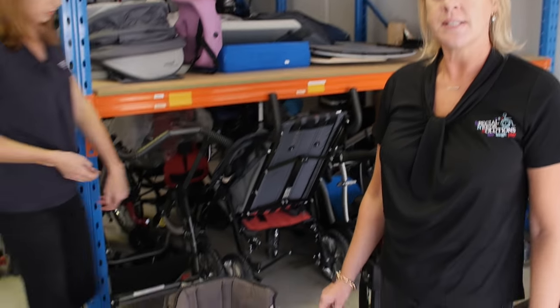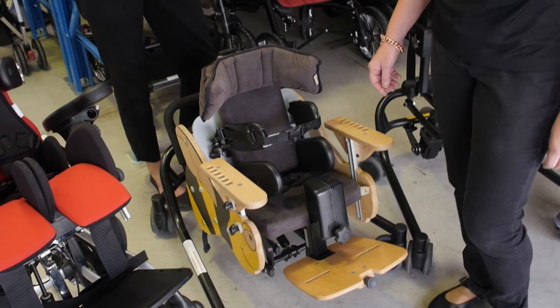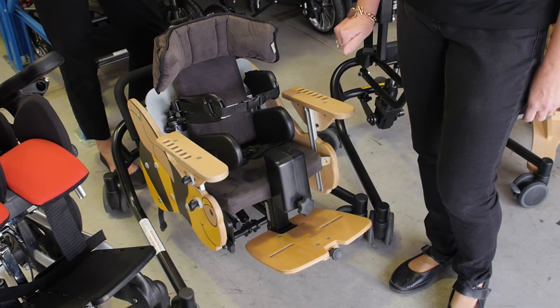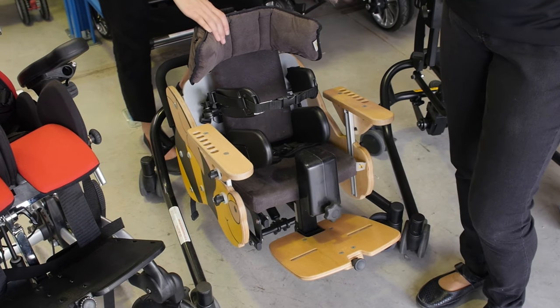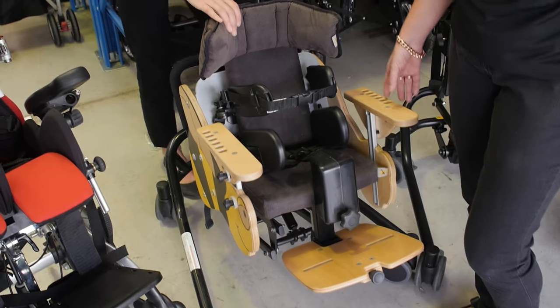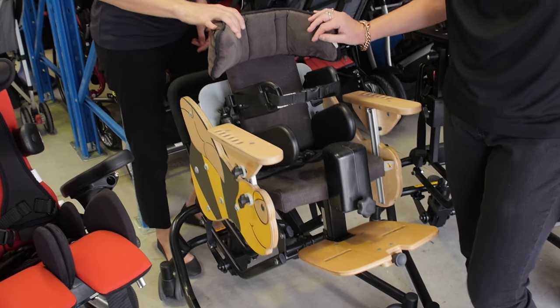This is the Jenks B seating system, for children from four months of age through to around five years of age. This system offers high-low adjustment, so it's nice and low to the ground for nursery play and can come up nice and high for other types of play. It also has a whole range of different accessories that can go onto it.